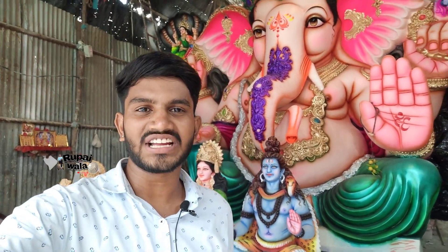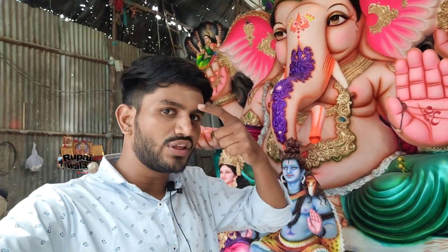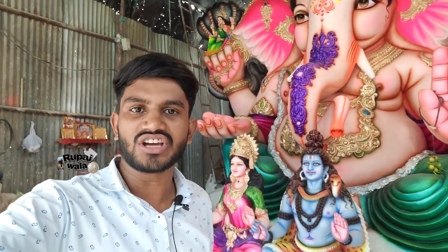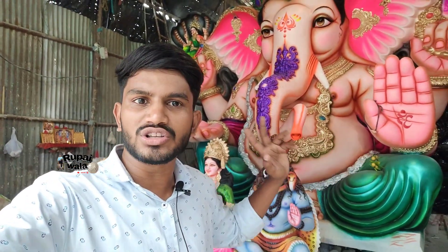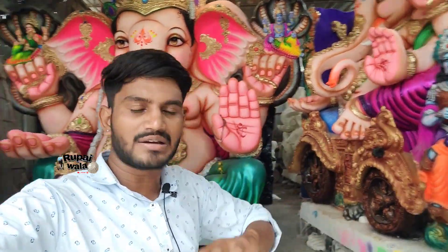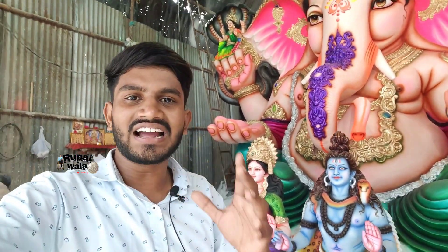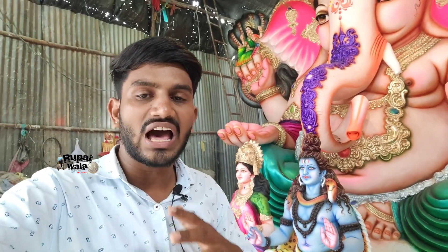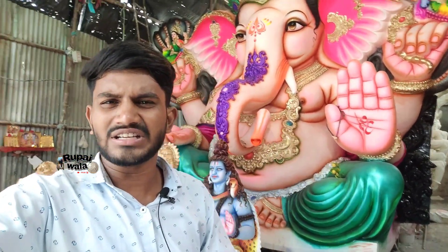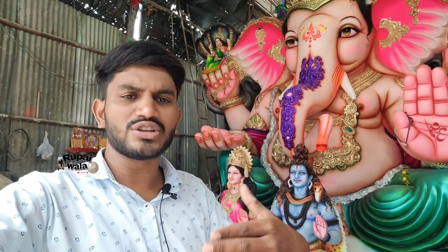Hello, Jai Ganesha. Welcome to Dulpech Shankar Singh Kalakar Sheddu. We will talk about the first video in this channel. There are many people who have made a lot of bookings. We will talk about that.